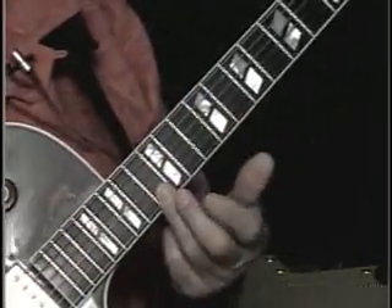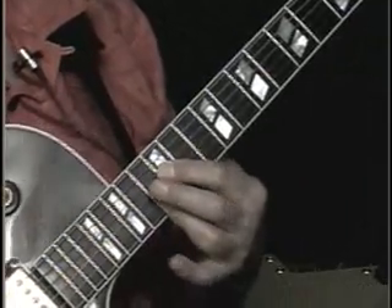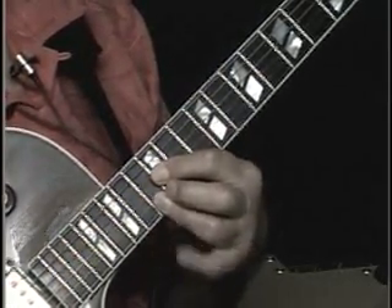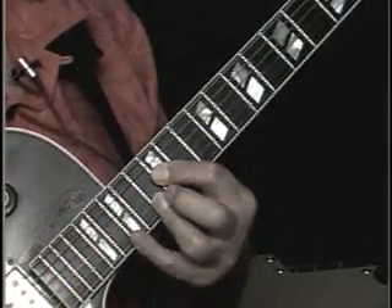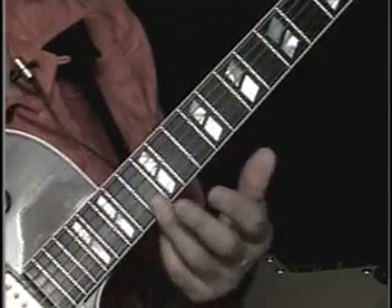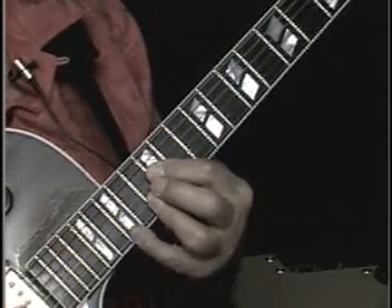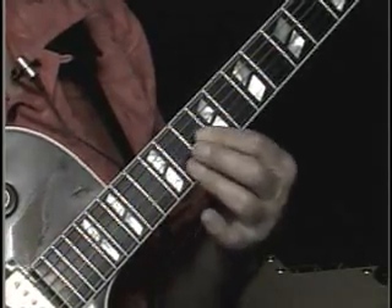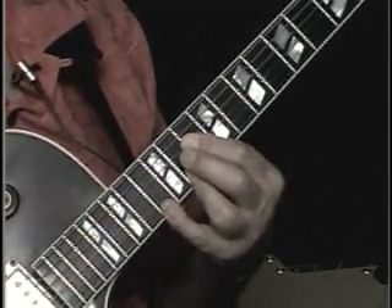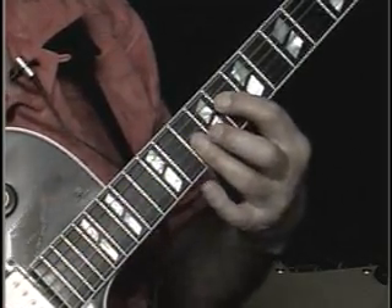We're starting up here on a B-flat 6-9, and we're going to go right down the scale of B-flat. Here's B-flat 6-9, and then we're going to hit a G. This is the 13th fret here. Then take it down two frets to E-flat 6-9, and do the same move. Then B-flat major 7.